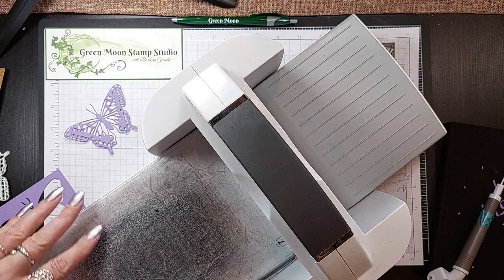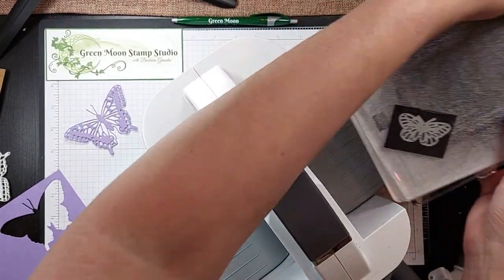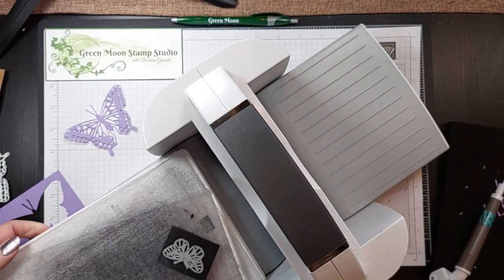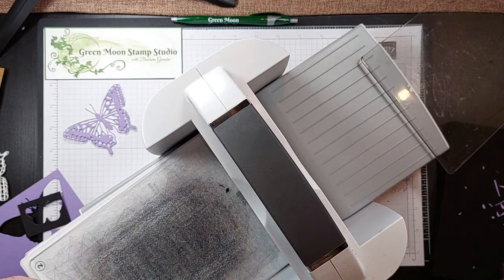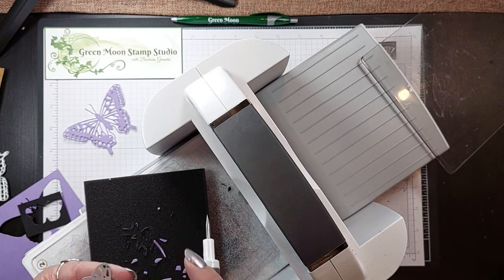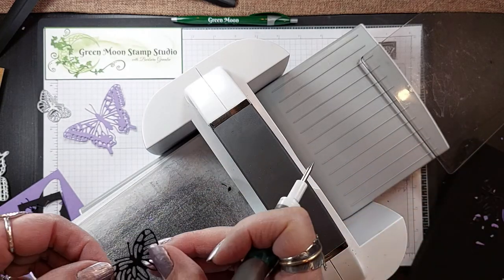I'm going to flip my plate from the way we did it the first time. This one's so small you could use the mini stamp and emboss. And that should just pop out of there. If it doesn't, you have these ejection holes — that'll help pop it out of there. So there's the other butterfly.